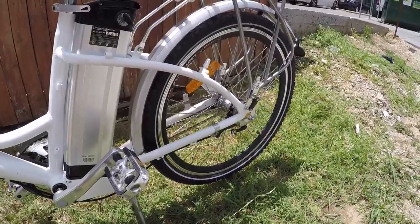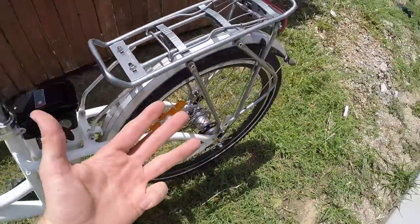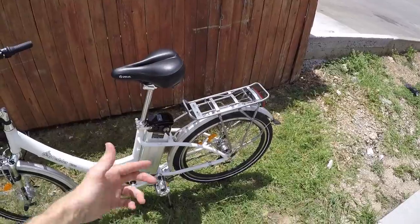This bike does have pedal assist as well as throttle mode. I like that it's got an internally geared hub in the back — Shimano Nexus — but it's only three speeds, so there's a fairly big leap between those three pedal speeds.